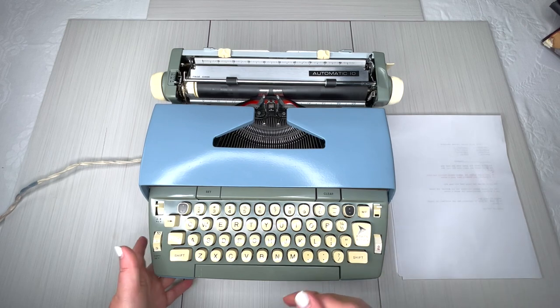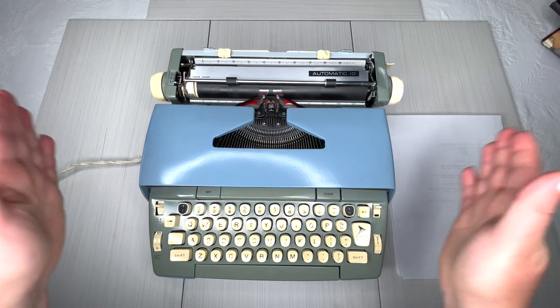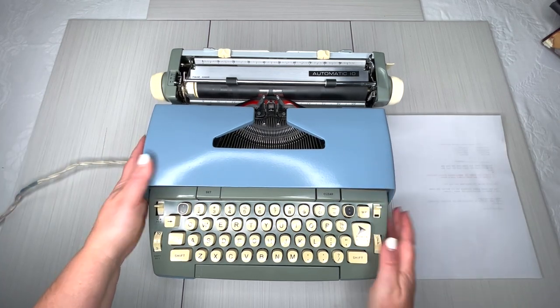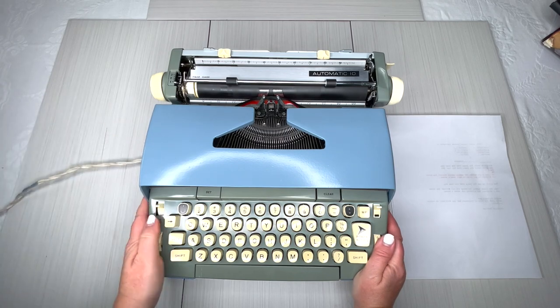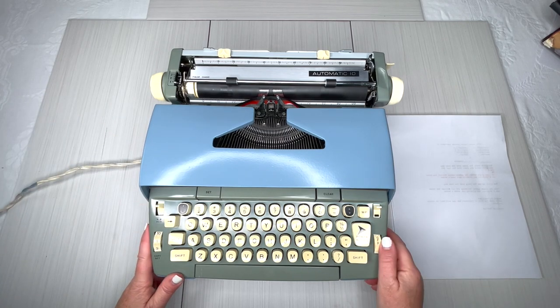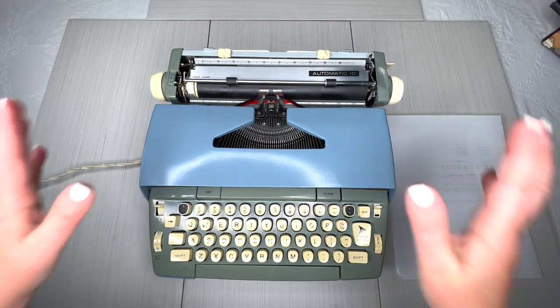This one is in pretty good condition. This is an electric with a power return, which means it has to be plugged into the wall and has a power cord. The power switch is right here — you heard it humming because it was on.